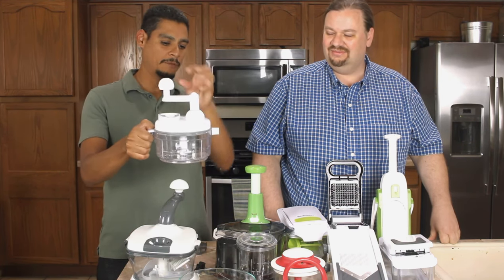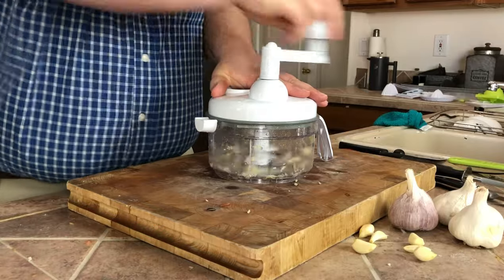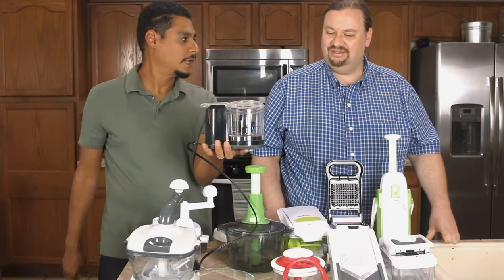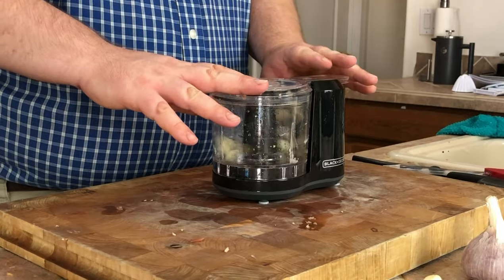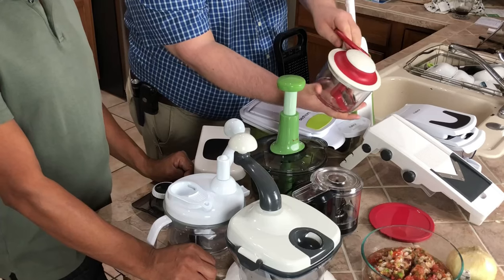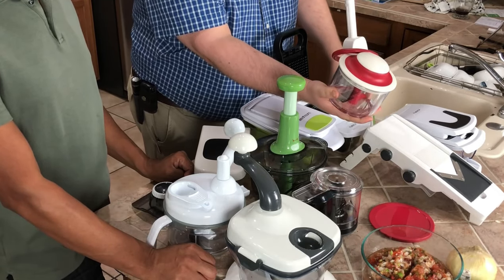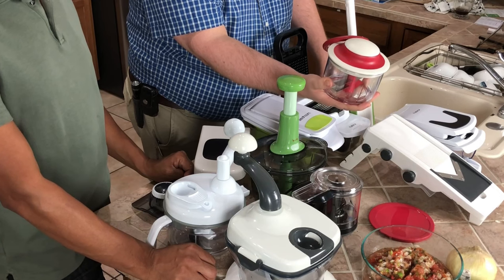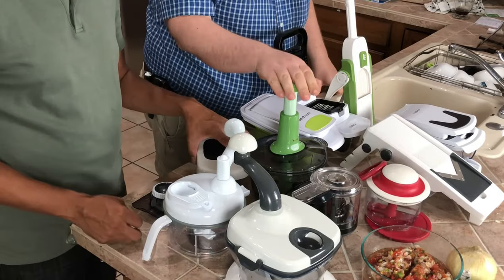Basically every time we spin this thing, it throws everything out to the sides. For something like garlic, it just hit it a couple of times then slid to the side. With the Black & Decker, the blades never reached the garlic once it touched the outside — the blade doesn't make it all the way to the bottom or the outside edge. There was one bright spot though: this small one with a lawnmower-spring-style pull cord. It's compact and the blades actually make contact pretty much everywhere, so it did a reasonable job cutting onions, tomatoes, and garlic. It's a little awkward, but it did its job, which is more than I can say for the other manual food processors.